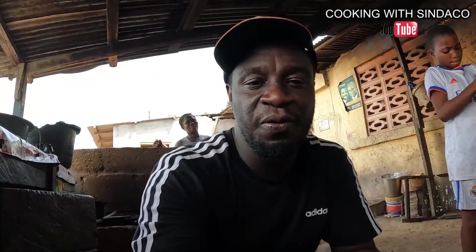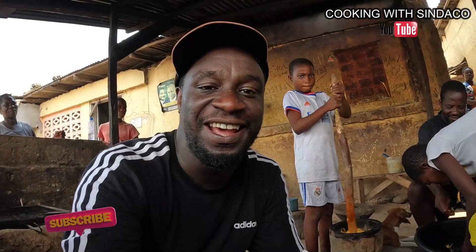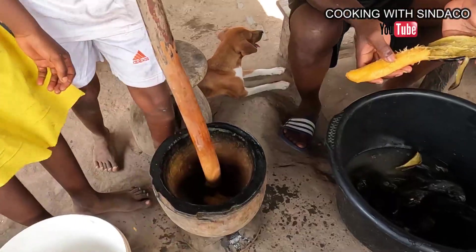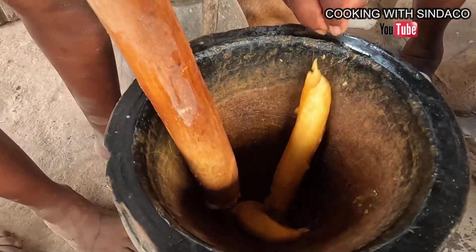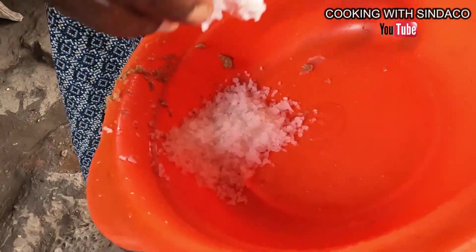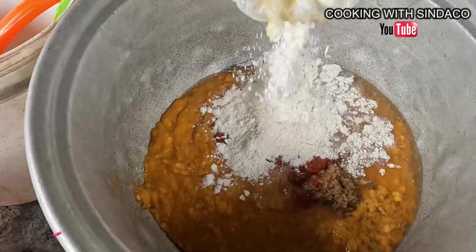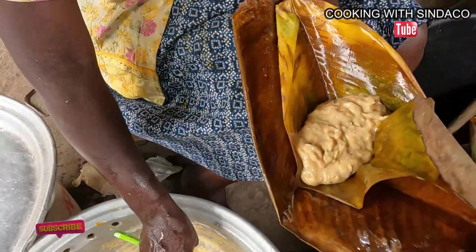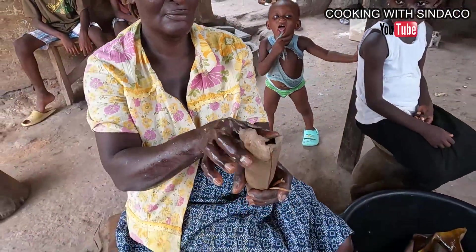Hello brothers and sisters! I do this with Cooking with Syndaku and I'm back again. I'm in the Central Region and this is the video you guys have requested — how to make Epitse. It's a typical Fante food and they use overripe plantain to prepare this food. Behind me is the panel of plantain. Let's do this! If this is the first time watching, please subscribe and tell your friends and brothers.